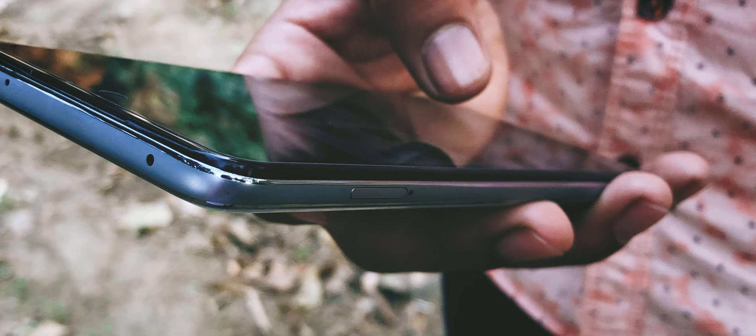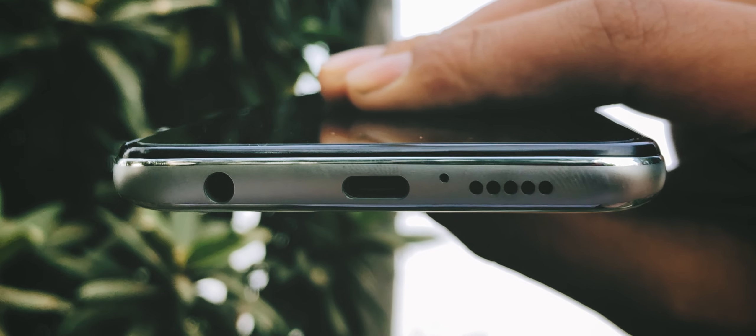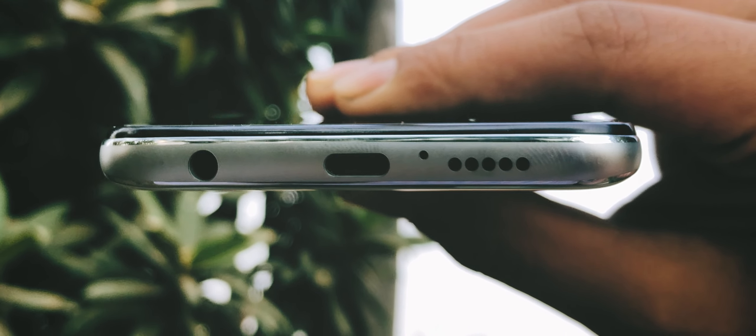There's a triple SIM slot on the left, and the good thing about this slot is that it is not a hybrid SIM slot, which means you can place two SIMs plus an SD card at the same time. Moving towards the bottom side, here you will get a headphone jack, a Type-C port for charging and syncing, and a microphone for calls and recordings.